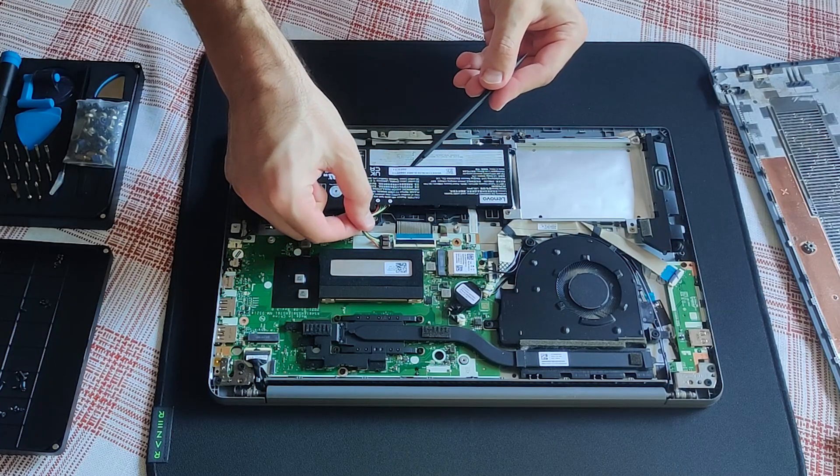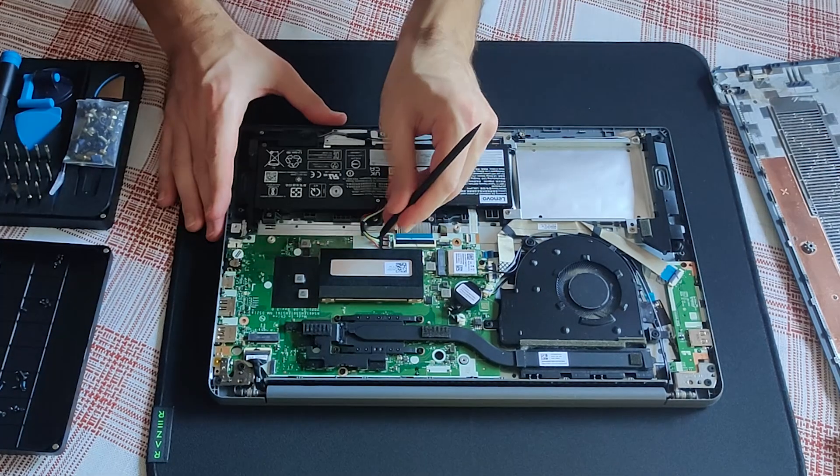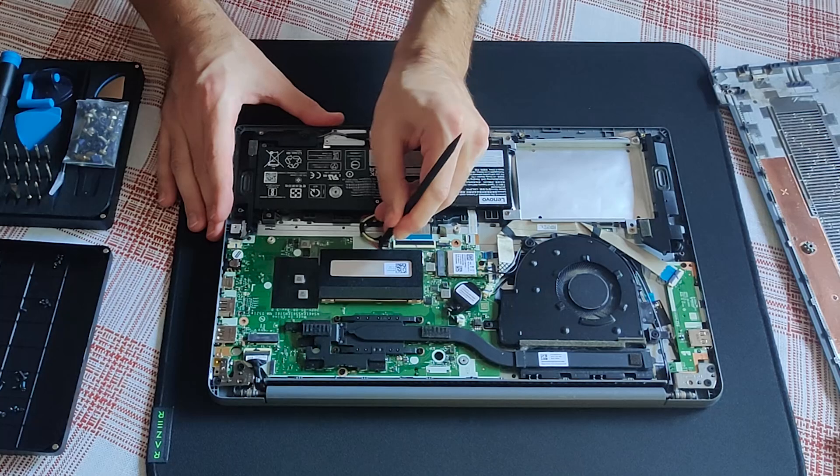No pulling on the wires please. Use a prying tool to disconnect the connector of the battery.